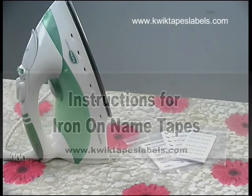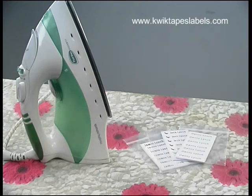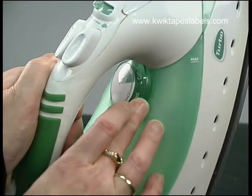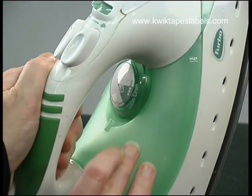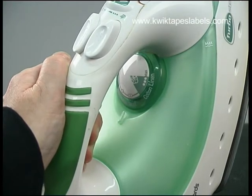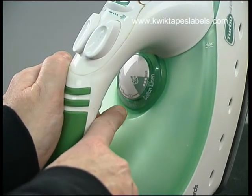Following these simple instructions will ensure that your name tape stays permanently attached. First of all, set your iron to the dry mode, not steam, at a temperature of 130 to 170 degrees, which should be the middle or wool setting.